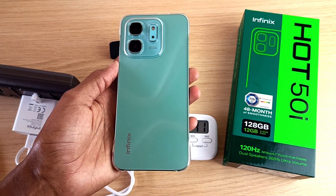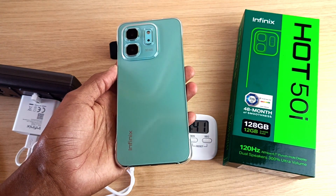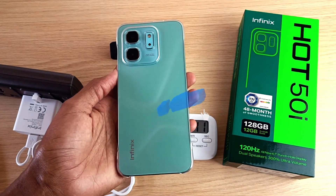Also watch my other content about the Infinix Hot 50i — I have a screen recording video as well as a full review. If you like this video, please like and share. Subscribe if you haven't. See you in the next video, goodbye.